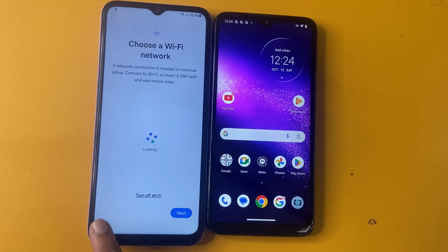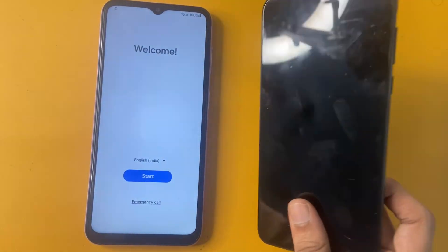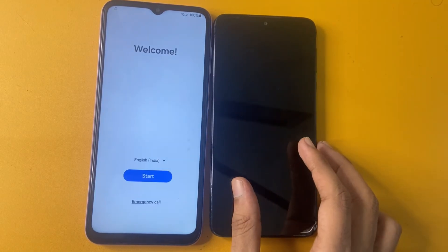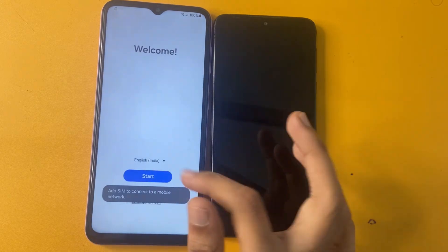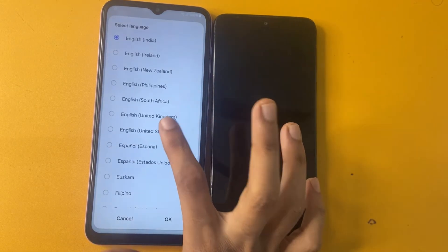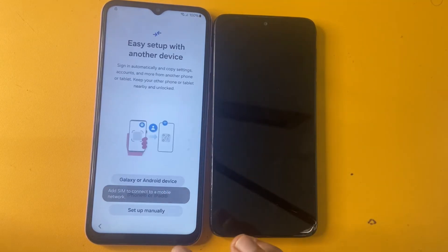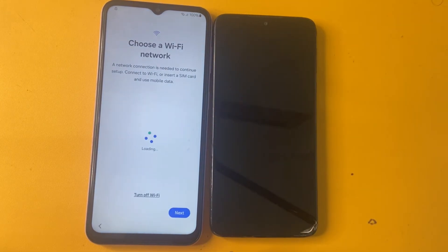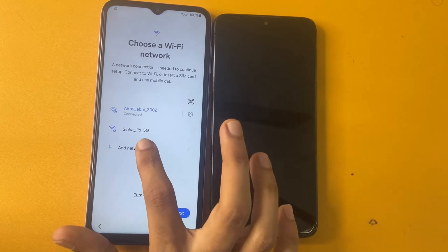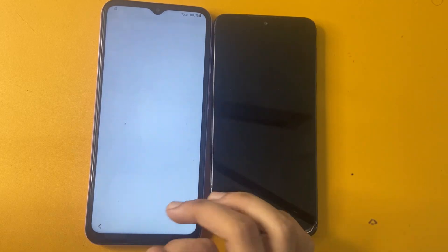First of all, you need another smartphone. This is my Motorola phone, which I'll use for bypassing FRP on my Samsung device. Now click to the language section and change to English US language. Now go to the Start option, Agree option, then Setup manually. Please connect to a Wi-Fi network — without a Wi-Fi network, this process will not work.